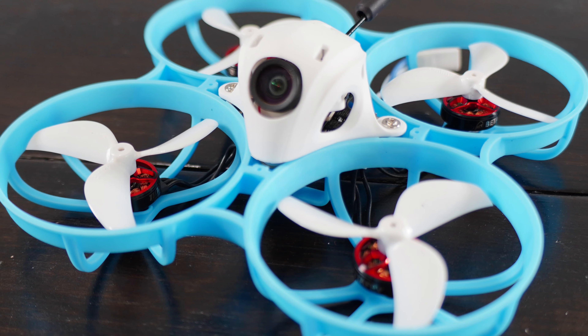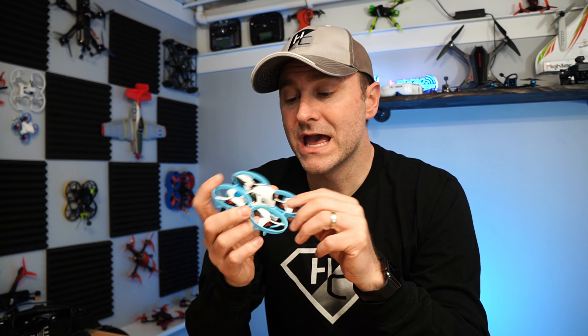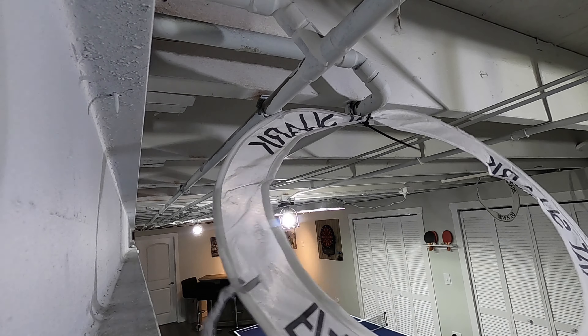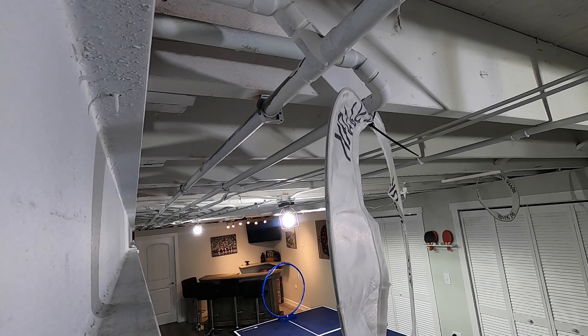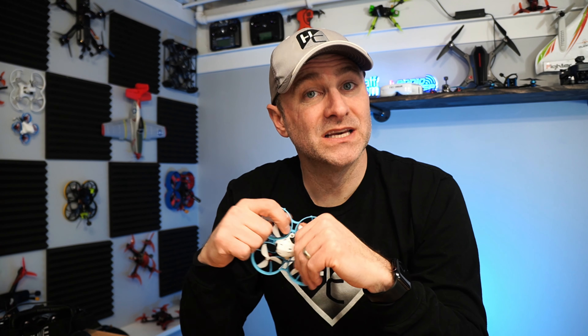What's going on everyone, Jack here from Half Chrome. This is the BetaFPV Meteor 75 Pro, and this is a different take on a tiny whoop. BetaFPV did something different with this quad than they have — or really anyone has — on a 75 millimeter frame. And actually it's not really 75 millimeters, it's 80. This is really pretty good, so stay tuned and I'll tell you about it.